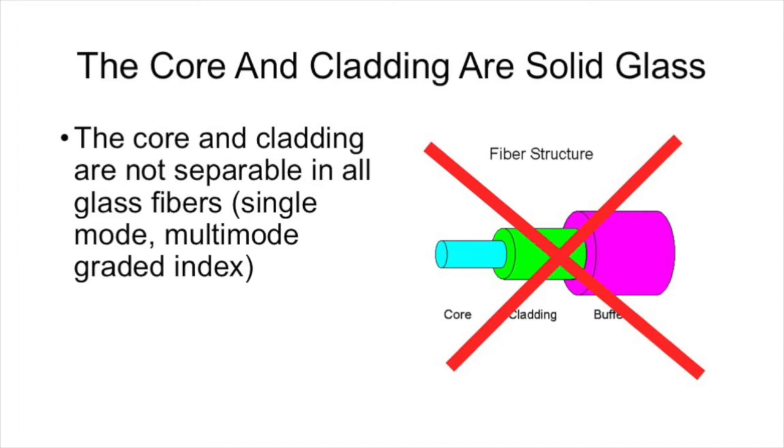The core and the cladding are not separable in all-glass fibers — the typical single mode and multi-mode graded index fibers we deal with. We wish we could convince all of the people that put drawings of fiber on the web to not use a drawing that makes you think the core and the cladding are separate.